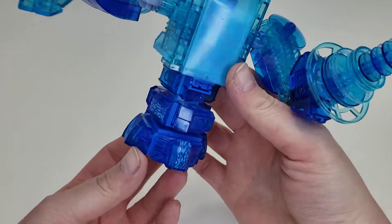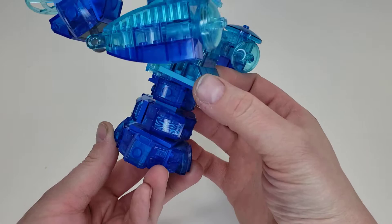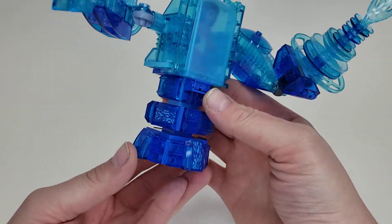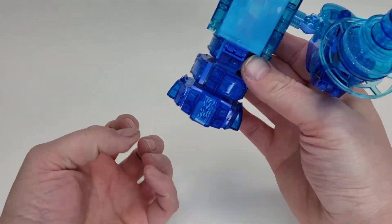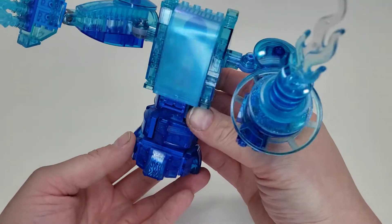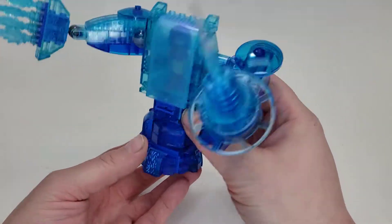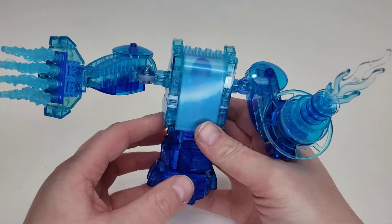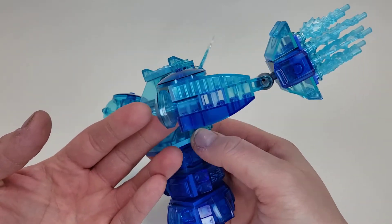The bottom is literally using Hydro-Man from the Spider-Man set — that's exactly what I was going for. It had all the colors, pieces, and concept I needed. You can imagine water coming up and turning into the upper part, and I was really happy with how that looks. It can kind of slide around for movement.